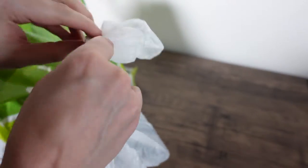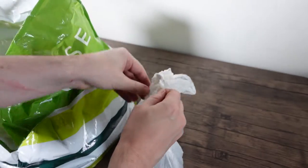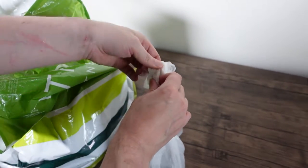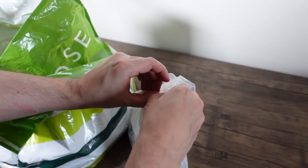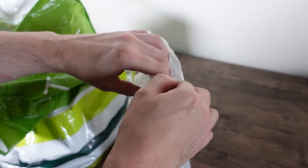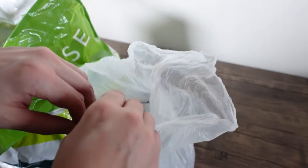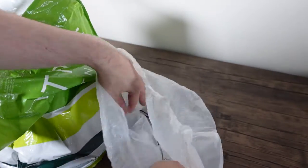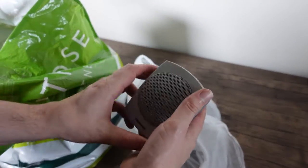That looks like some speakers. I get this almost every week. Someone tried to dump an old inkjet on me the other day — an old HP from the late 90s, early 2000s. Actually, probably the late 90s.